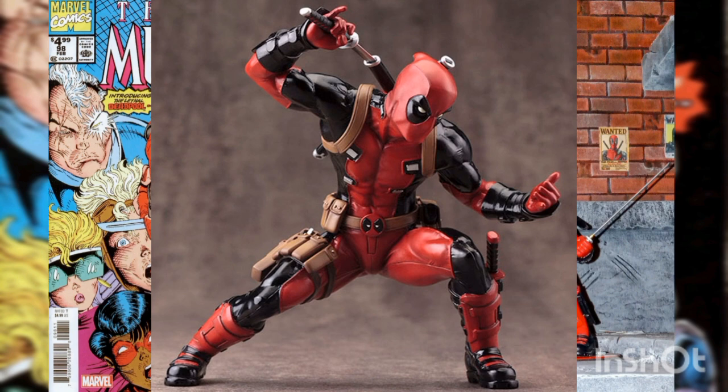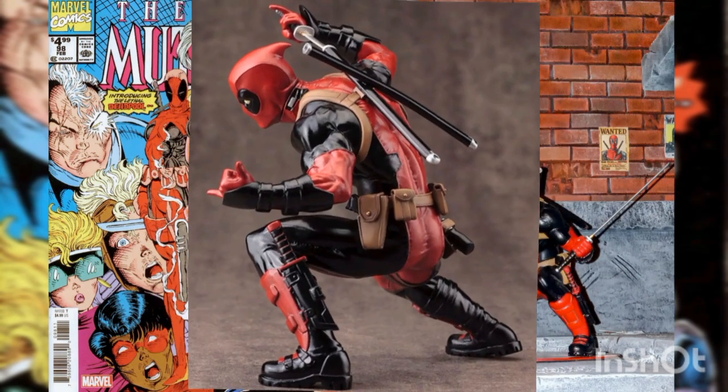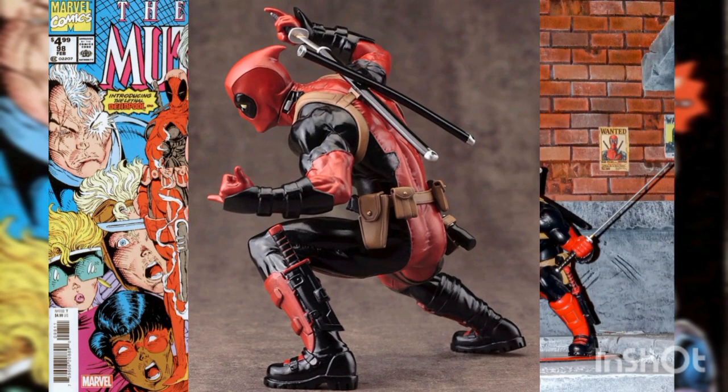Now the fourth wall breaker invades your house with a fantastic new ArtFX Plus statue. Created in 1991 by Fabian Nicieza and Rob Liefeld, Deadpool has never looked back and continues to appear in more and more books with his unique style and non-stop witty repartee, not to mention his trademark costume and extensive armory.